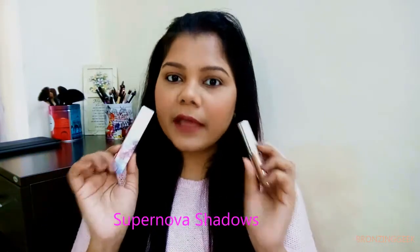So those were the swatches of the eyeshadows. Now with this eyeshadow palette, I also bought a new launch from ColourPop — that is the Supernova Shadows. This is how they look and this is the outer packaging. I was very interested and waiting to receive this product because I have seen these in Stila and they are really good. ColourPop putting out something like this for a very affordable price — it will cost you $7. I bought it from an Instagram page which I will link on screen and in my description so you can go ahead and pick up whichever shade you like.